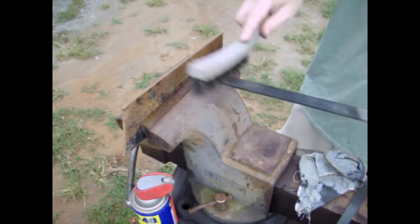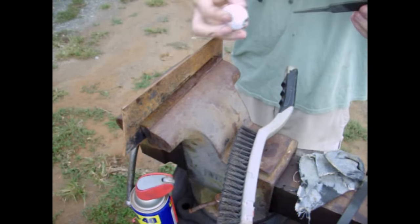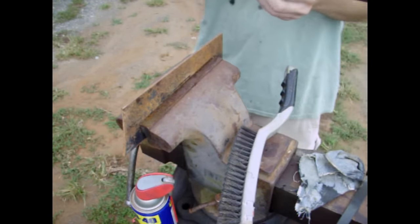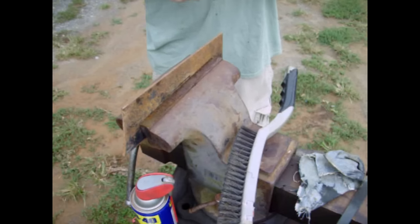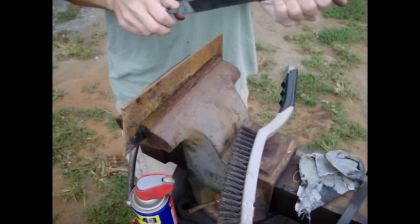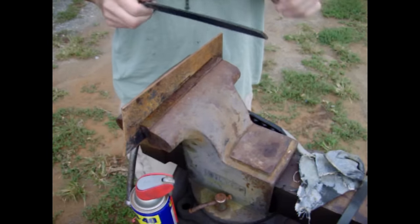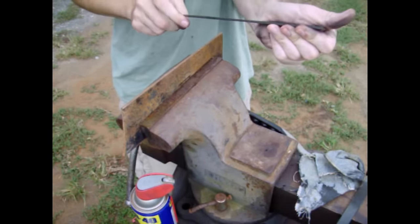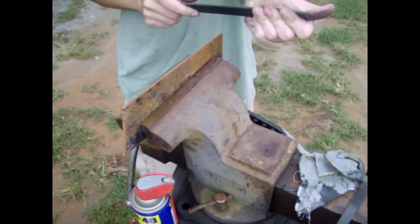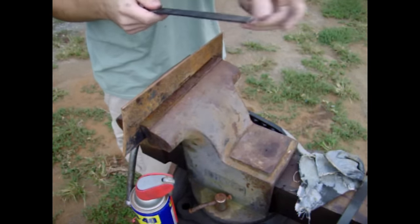I'm getting any deposits out of it and cleaning it up. We've got a little golf ball handle here. As I said before, it was getting clogged up really quickly and the other side was just skidding right across any kind of metal that I tried to use.